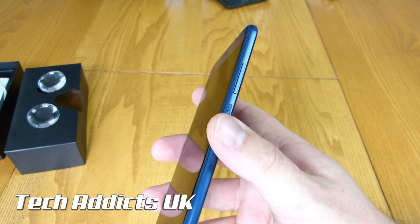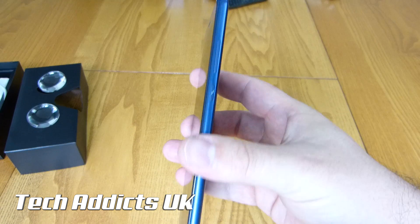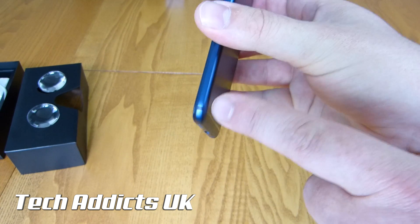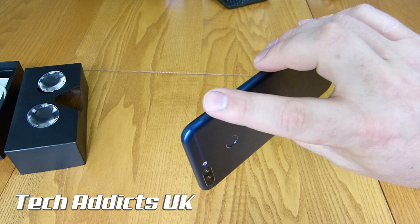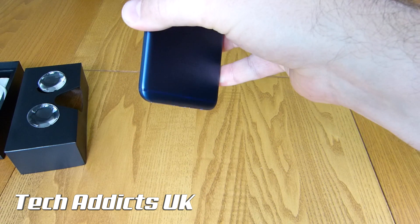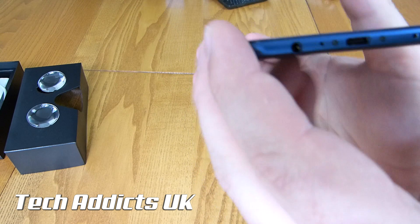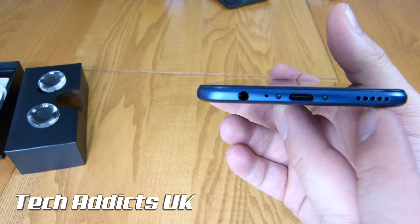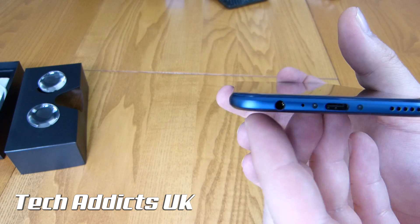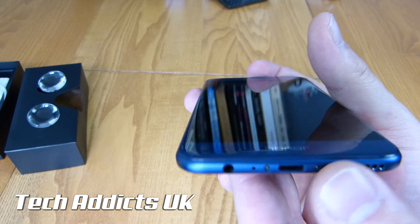On this side, we have a power button and a volume rocker. You can see an antenna line here, which obviously crosses across the back to the other side and at the bottom as well. Down at the bottom of the device, we have the USB-C connector, two exposed screws, a speaker, and a 3.5-millimeter headphone jack. There is also a microphone hole as well.